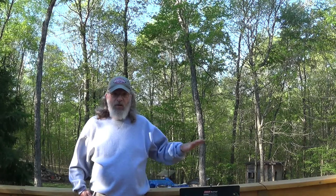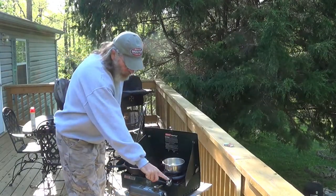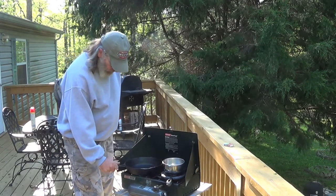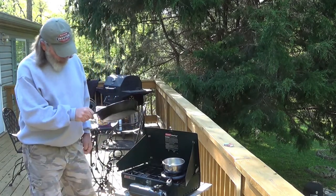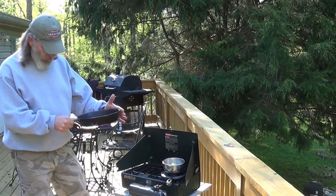Give me a couple of minutes — I'm going to get my waffle irons heating up. I'm using my little Coleman stove for everything, though it's not in frame right now. I've got a waffle iron heating up and my cast iron skillet, which isn't up to temperature yet. It's one of my grandmother's that my mother gave to me last year.